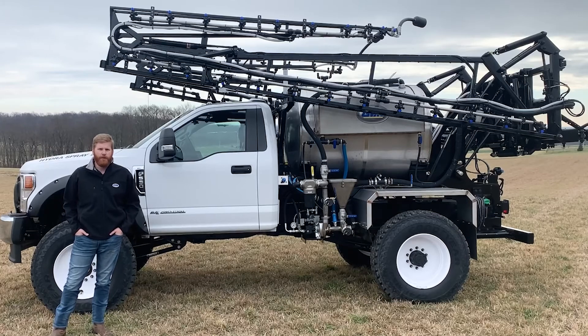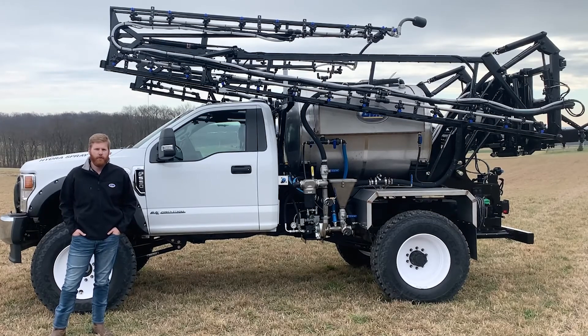Thank you for watching our video on the 2021 GVM Hydro Spray. If you would like more information, please go to our website at gvminc.com. Thank you.